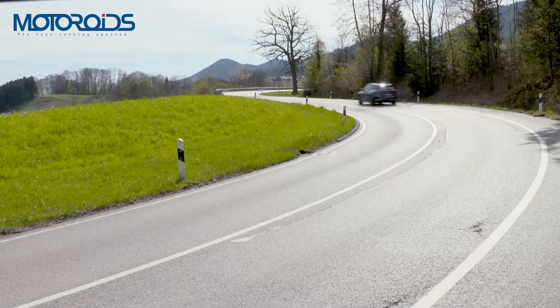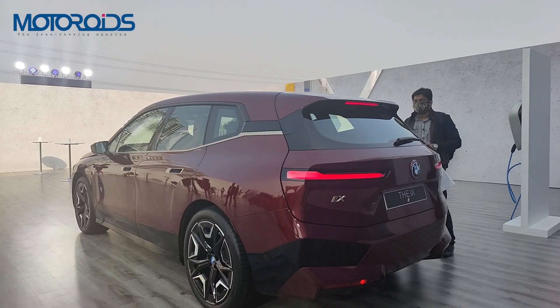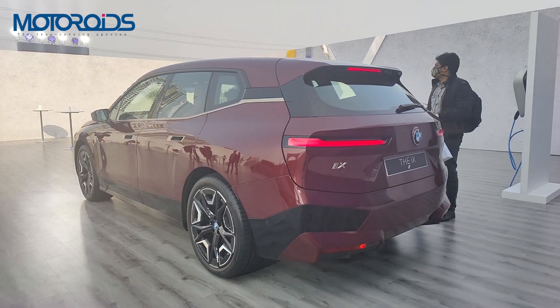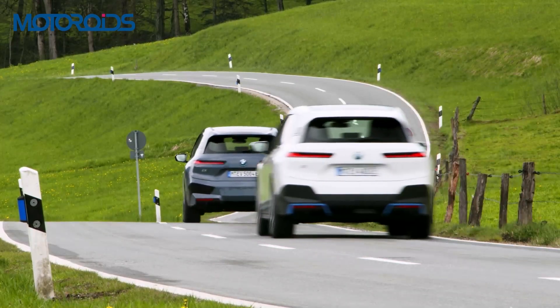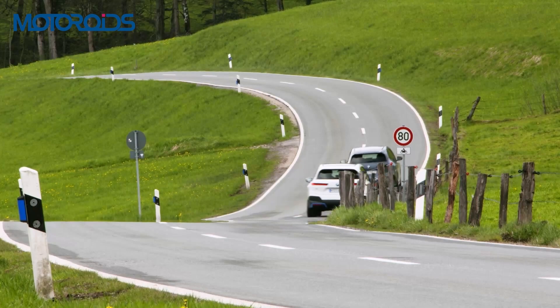So that's the BMW iX SUV. Let us know what you think of the car in the comments, and if you like the video hit the thumbs up button. Subscribe to Motoroids and press the bell icon to get notified on our future videos. This is Vipal signing off — until then, Rev Hard, Rev Free and Drive Safe.